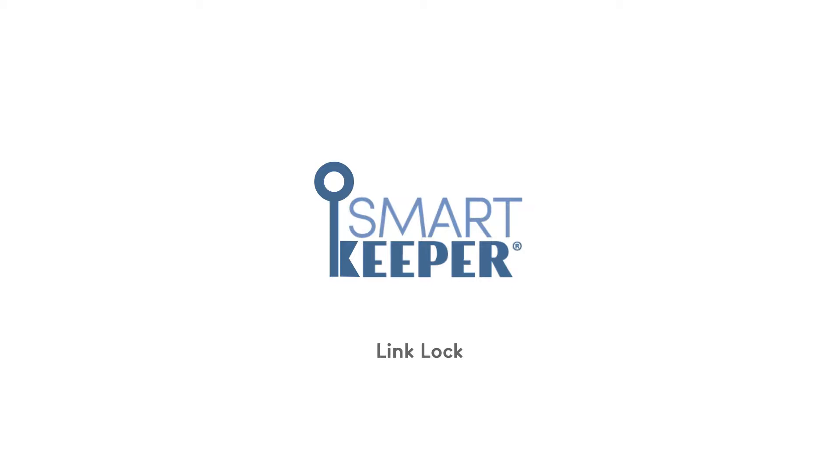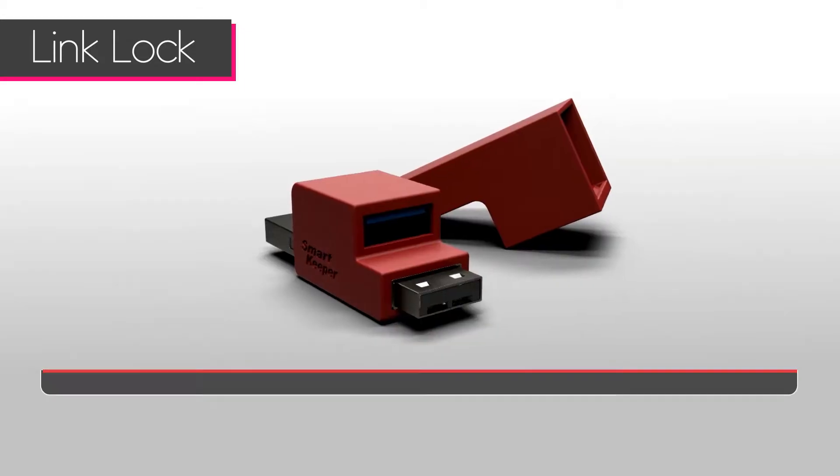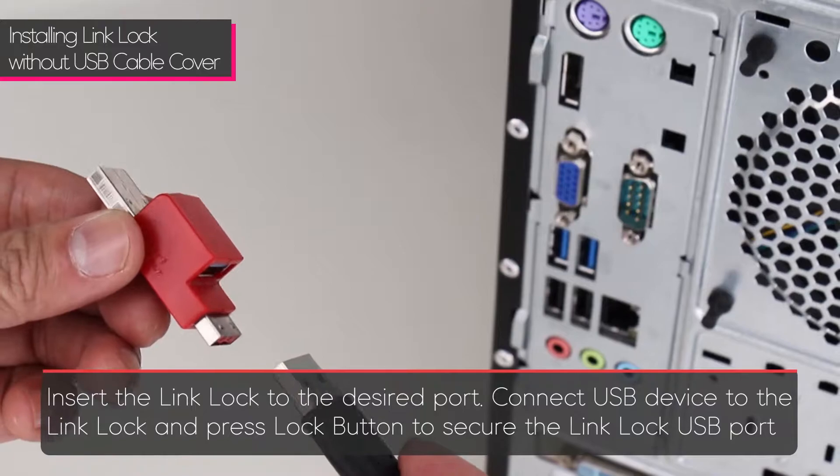The Smart Keeper Link Lock securely locks USB devices to USB ports. Use the lock key to remove. There are three components to the Smart Keeper Link Lock: the link lock body, the link lock cover, and the lock button.